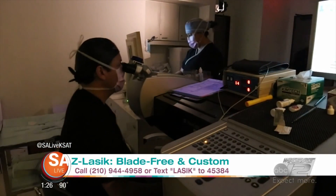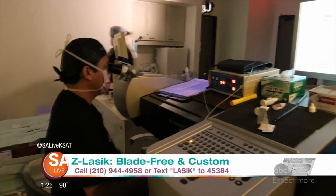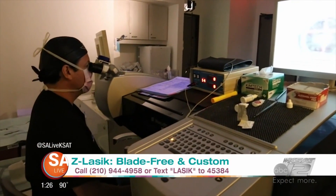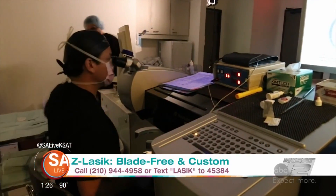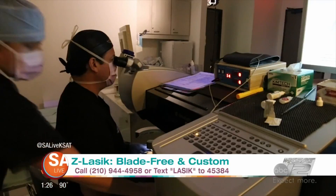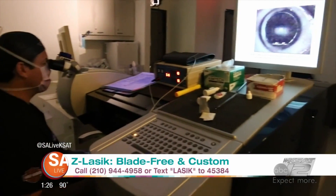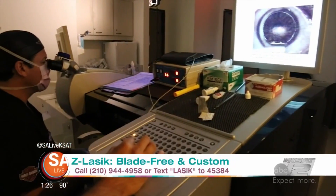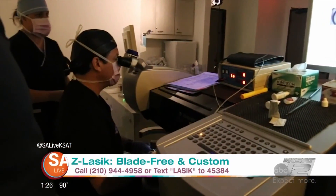A lot of people, even if they wear contacts, can hardly put them in. They don't like going to the eye doctor — just that whole eye thing. But this is only a couple of seconds. We put you on some Valium beforehand, and they numb the eyes completely, which actually helps keep your eyes open. There's a little instrument Dr. Manrique uses to hold your eyes open. You don't even feel it, and it's done that quick. You don't even realize it happened.